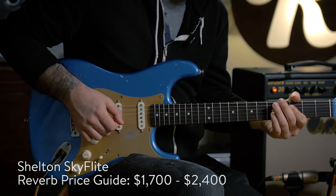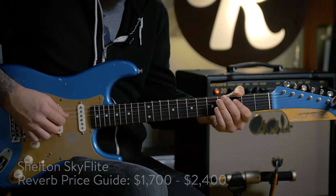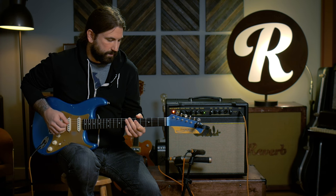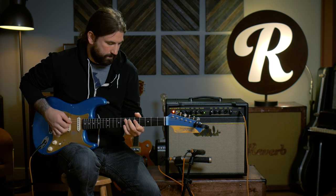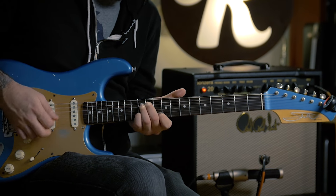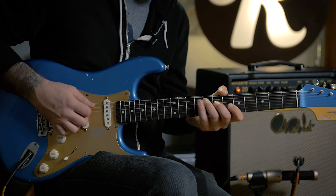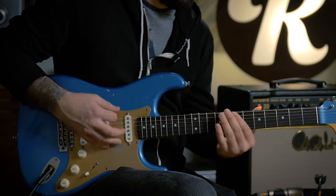I'm going to start first with single coils on the clean channel. This reverb isn't going to have quite the intensity of maybe a Vibroverb or Super Reverb, but it's going to make the sound really full and just be there without clouding the tone too much.